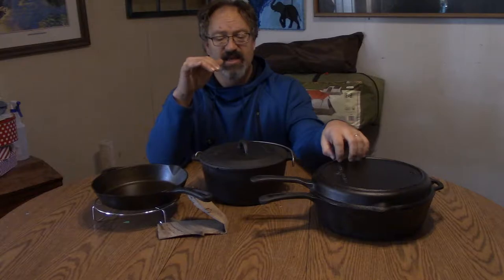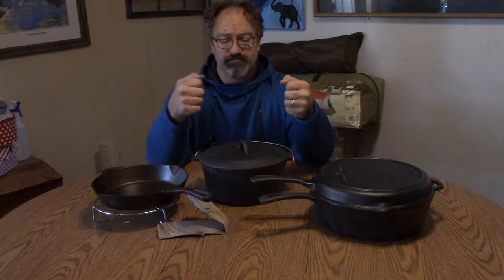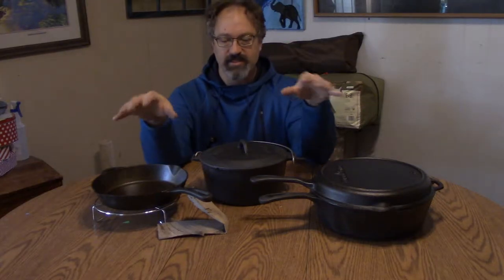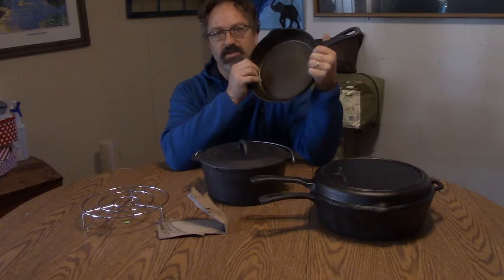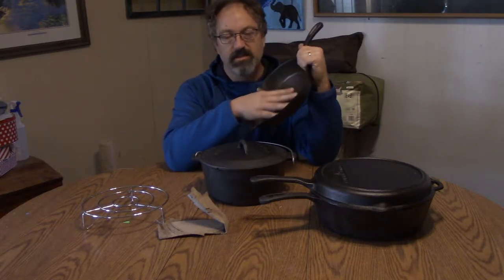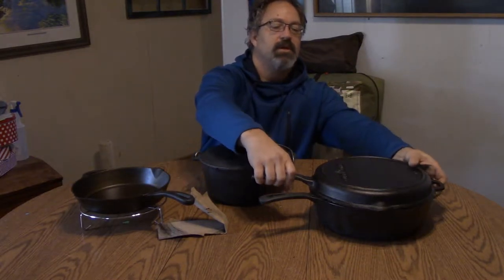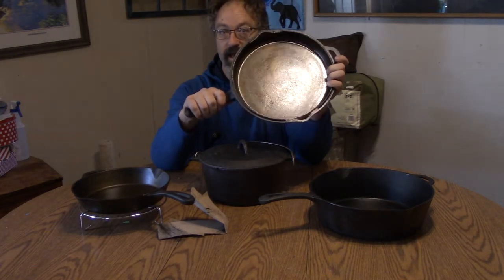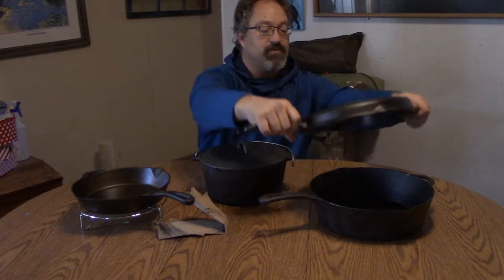I washed them and noticed as I was wiping everything down, there was a whole bunch more black coming off. So it's that pre-seasoning that I think was causing the problem. I sanded this one down until it was nice and smooth — as smooth as cast iron can be — and also sanded the top of the 12-inch.